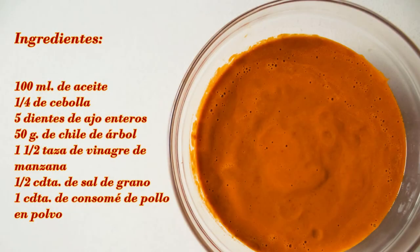A continuación te dejamos los ingredientes, así como en la descripción. Ingredientes: 100 ml de aceite, 1 cuarto de cebolla, 5 dientes de ajo enteros, 50 gramos de chile de árbol, 1 y media taza de vinagre de manzana, 1 cucharadita de sal de grano, 1 cucharadita de consomé de pollo en polvo.